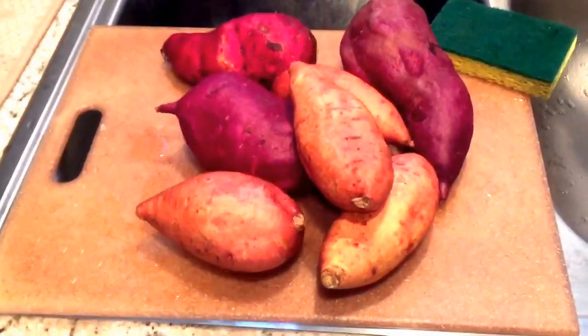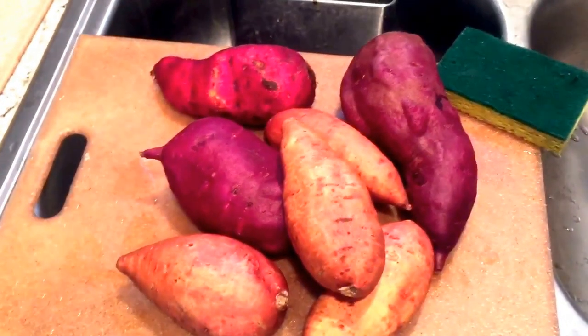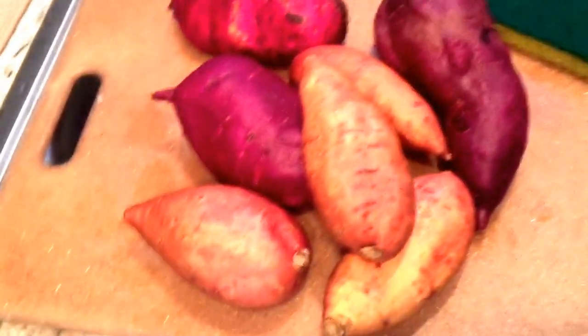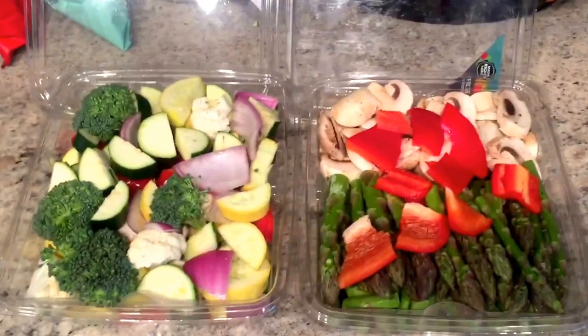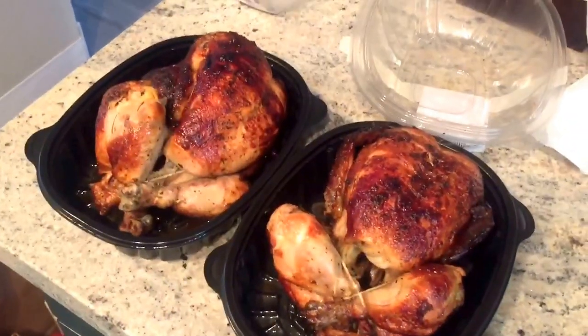I've already preheated the oven and it's set for 425. I put my sweet potatoes in — I just scrubbed them nice and clean. I won't consume all of these in one week but I like to have a little bit extra in my fridge so if I ever want to add a little extra carb to any meal I'll be able to. And because I'm feeling lazy today I grabbed vegetables that are pre-cut and pre-washed from Whole Foods.